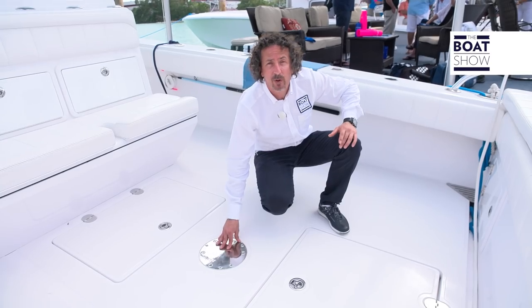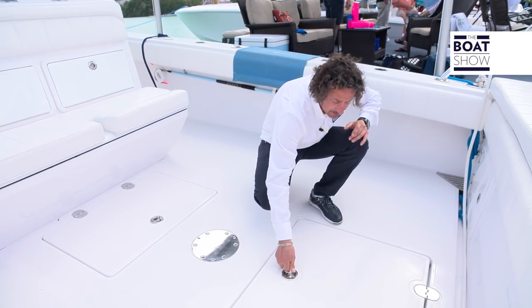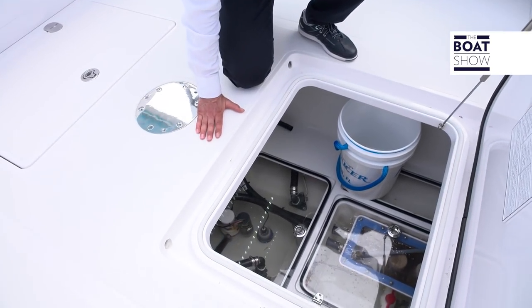There's also a flush-mounted plate ready for any fighting chair or high-low table. Over here we have another storage area, and it also has see-through glass for the bilges.